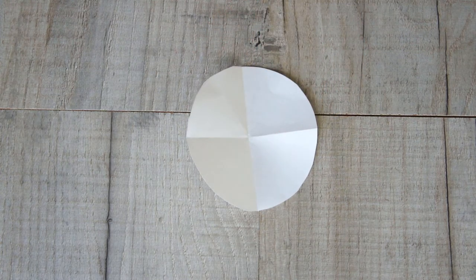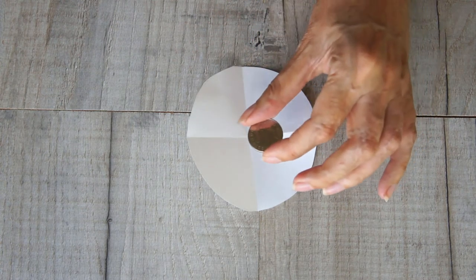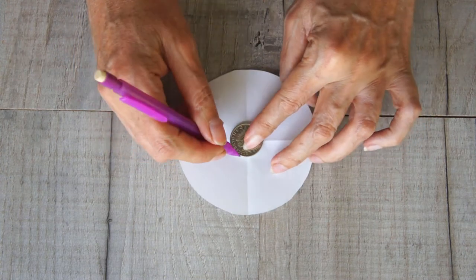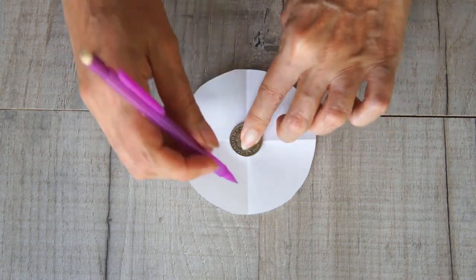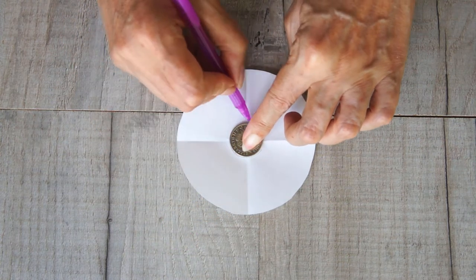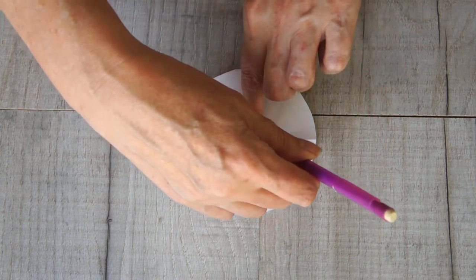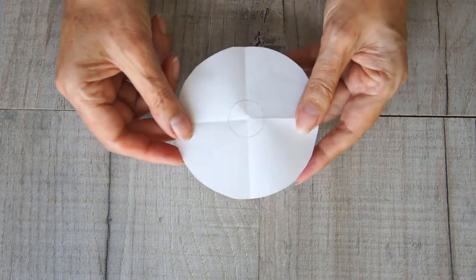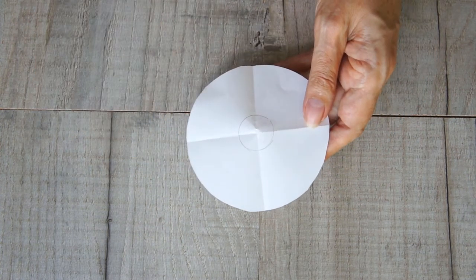Take something about one inch in diameter — here in the UK I've used a 10 pence coin — and draw around it in the center of the circle. Don't get too worried if it's not exactly precisely in the middle; so long as it's approximately okay, you'll be fine.